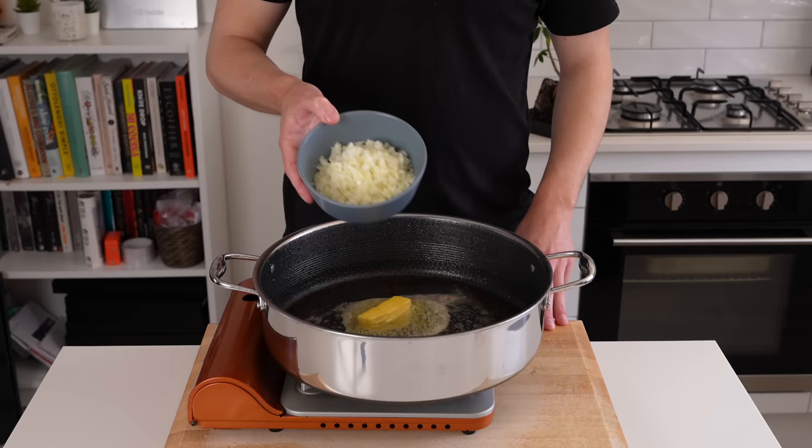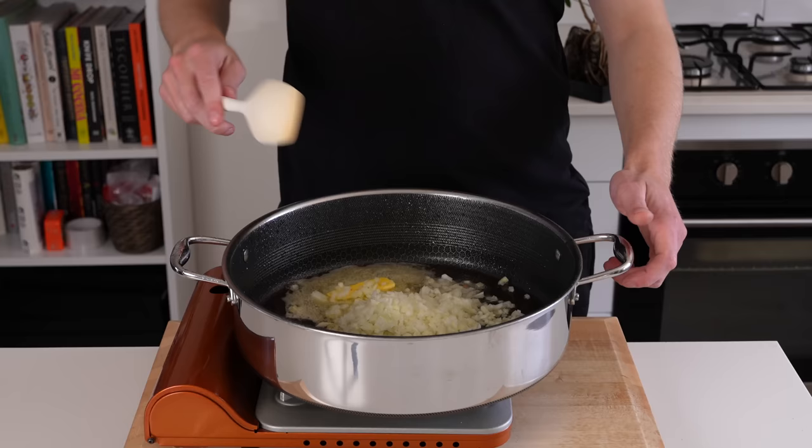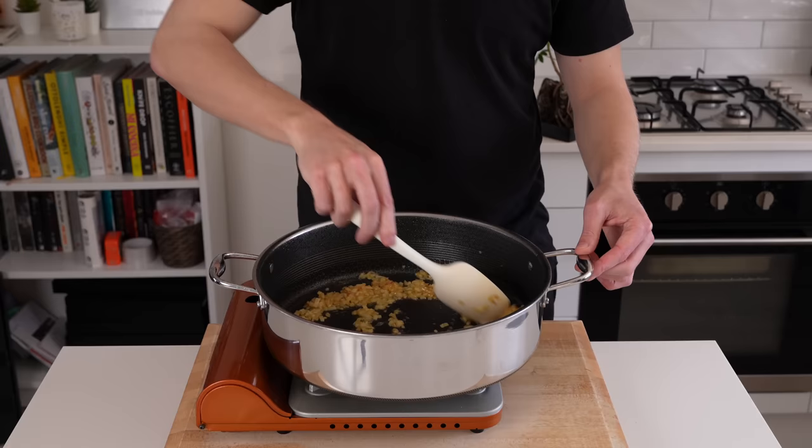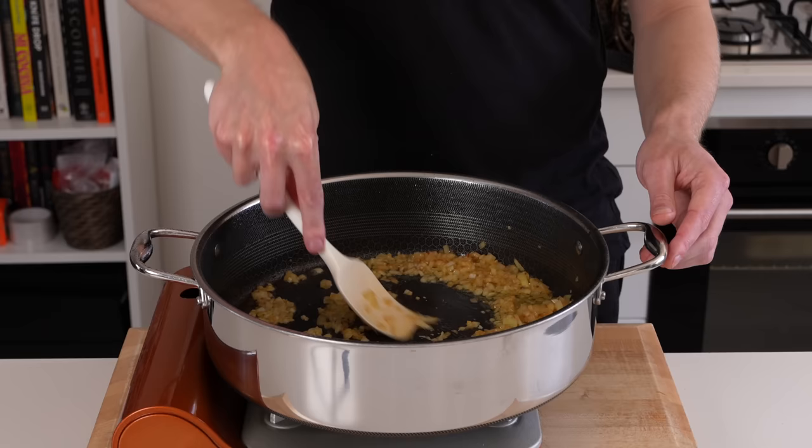Into the same pan, we're going to add in 28g of unsalted butter. Move that around a little bit and allow it to start melting. Before it's even fully melted, add in the onions that we prepared before, as well as a little bit of salt to taste. We're going to sauté these for about 3 to 4 minutes, just until they're golden and starting to become a little bit translucent, releasing their moisture and picking up the flavour left behind in the pan.